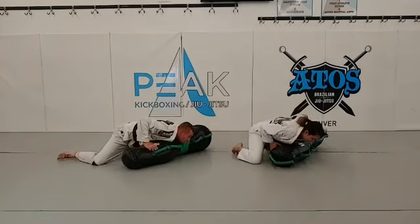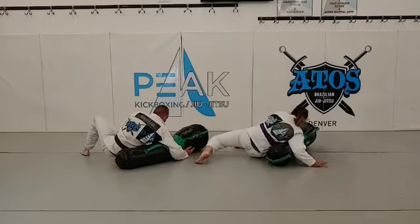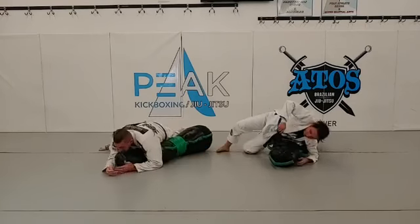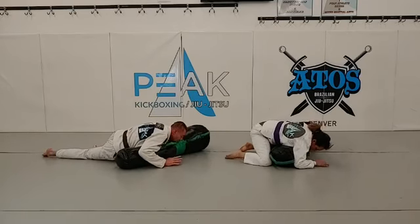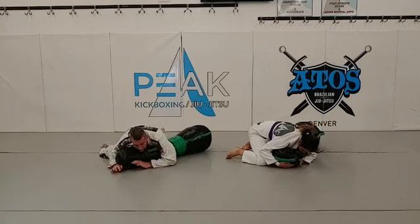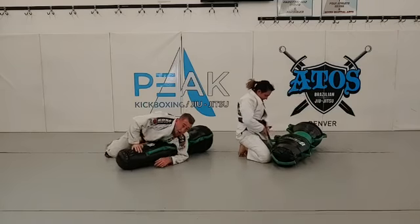Knee-on-belly. Drop. North-south. Shoot. Shoot the hips back. Reverse scarf. Belly down. Scarf. Belly down. Elbow to the ear. Lock the hip. Hip-check. Right here. From hip-check — offensive, under the head. Defensive, right to here. Keep working it.